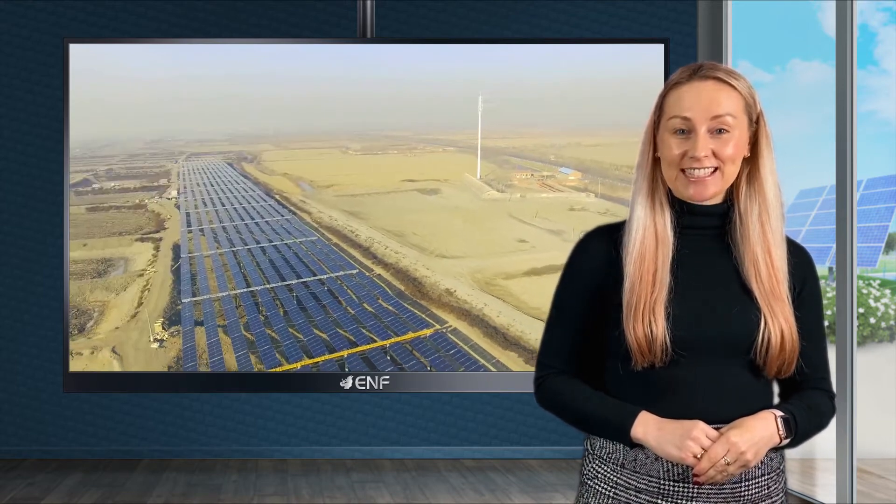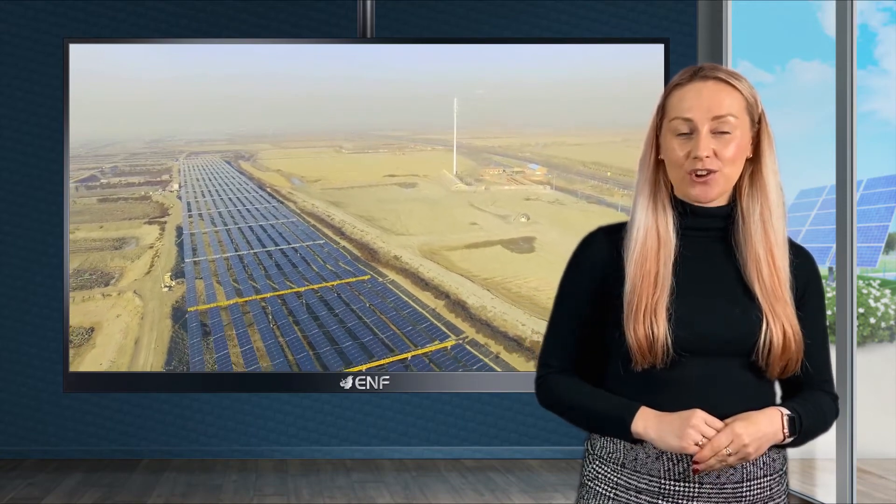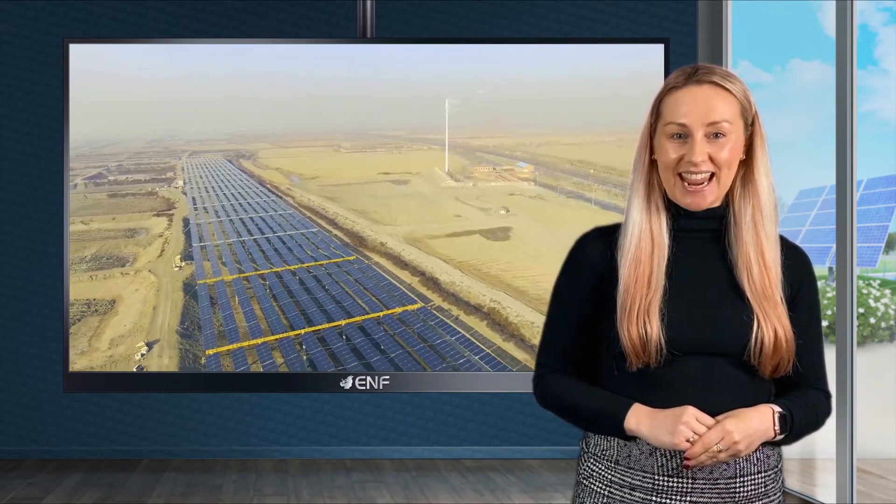Sujo Sharesun Photovoltaic Technology Corporation is a professional solar mounting manufacturer established in 2013. At present we have sold our product to more than 20 countries around the world, covering all kinds of grounds, roofs and BIPV projects.